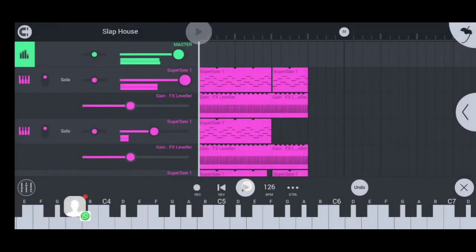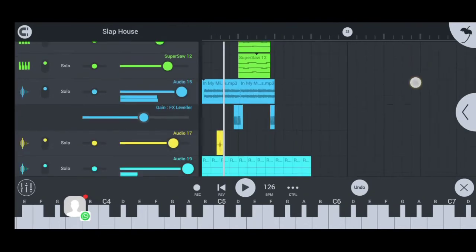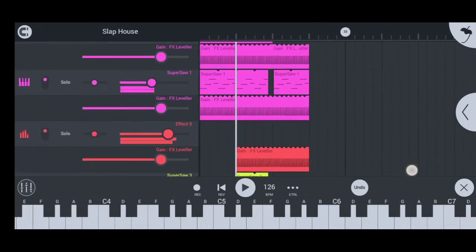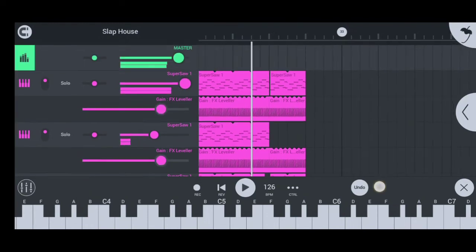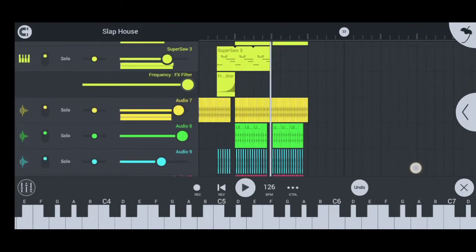Now let's listen to the final results. 'In my mind, in my head, this is where we all came from, the dreams we have, the love we share, this is what we're waiting for. In my mind, in my head, this is where we all came from, the dreams we have, the love we share, this is what we're waiting for.'